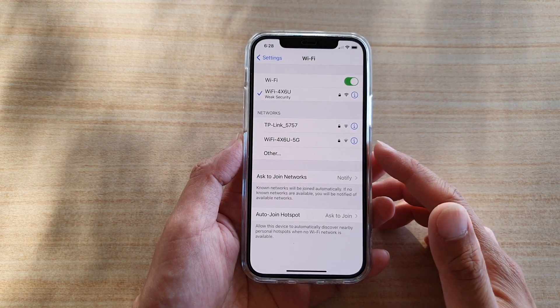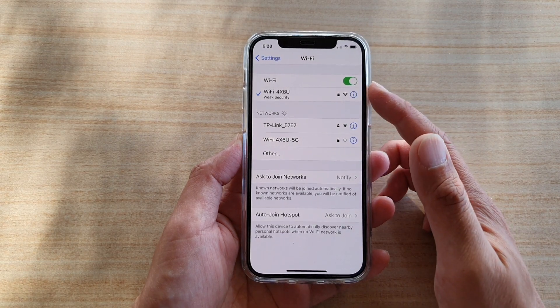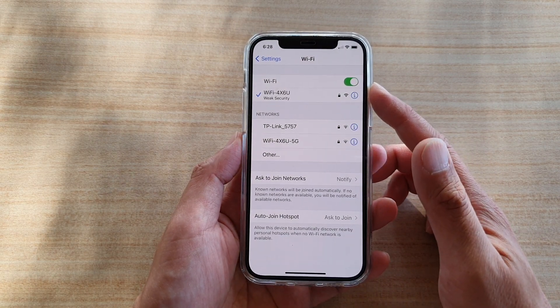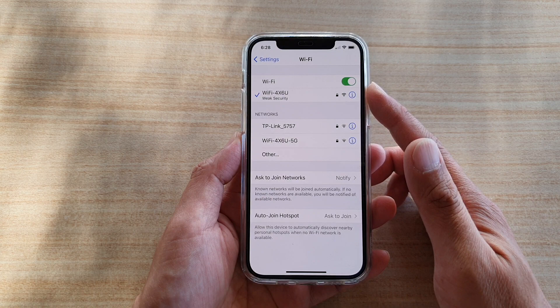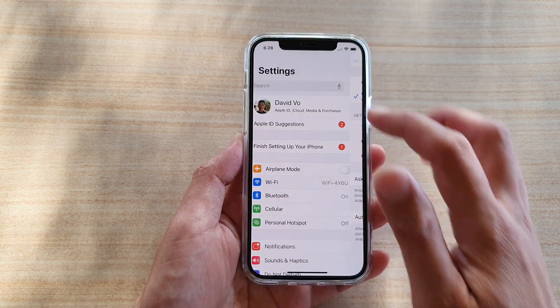In this video we're going to take a look at how you can turn your Wi-Fi on or off on your iPhone 12 or iPhone 12 Pro. First, let's go back to your home screen by swiping up at the bottom of the screen.